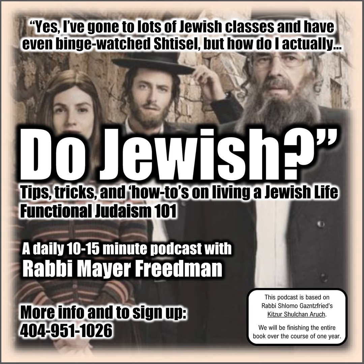Today's episode is dedicated in memory of my father, Aleva Shalom, Rabbi Mendel Dunn Friedman, Rabbi Menachem Mendel Dunn Ben-Air Leib. Today is his yartzheit, and today's learning should be an aliyah for his neshama, a merit for his soul.